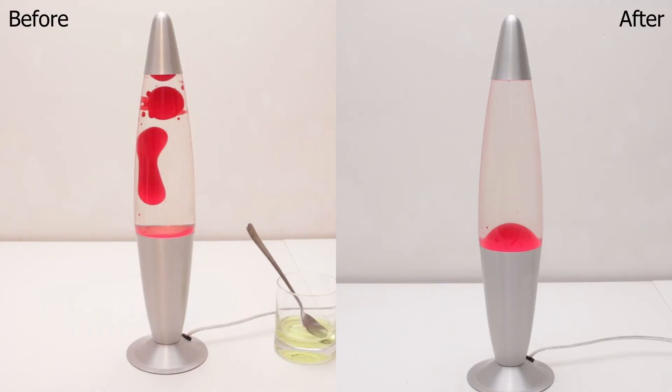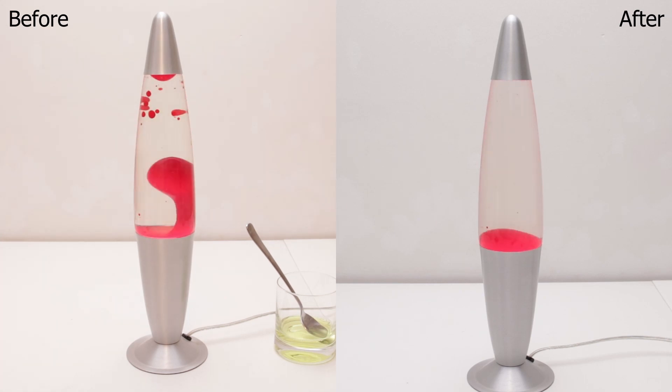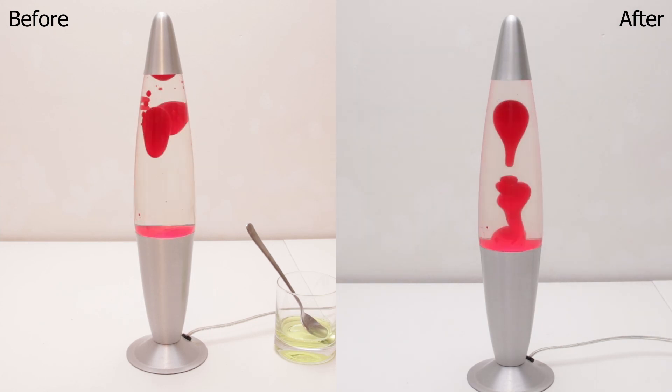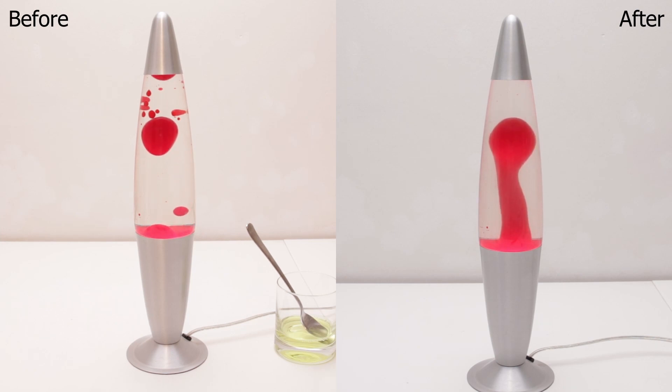Seeing the footage side by side made the differences very clear. While the flow before had mostly spherically coherent bubbles, the flow after was either standing columns or dribbling drop-shaped bubbles. As far as I'm concerned, the new flow behavior might be somewhat frustrating to watch, but I also find it fascinating in its own way, and I can't really say I hate it.